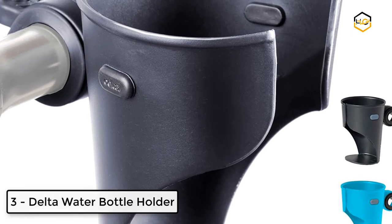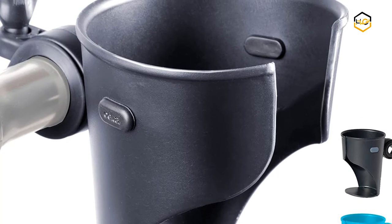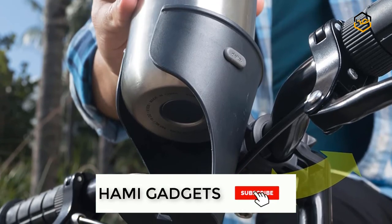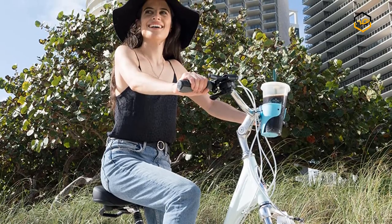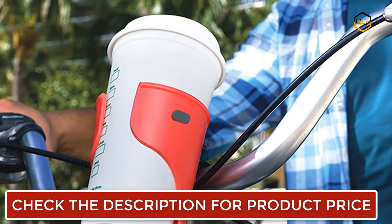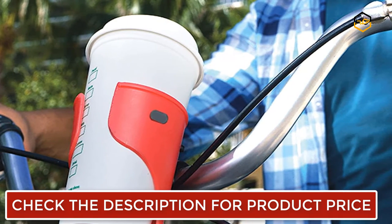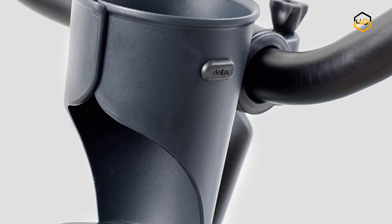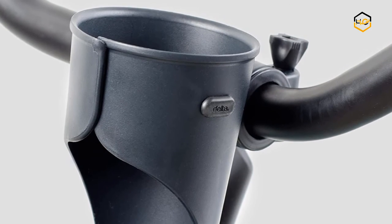At number 3 we have the Delta water bottle holder. This bike coffee cup holder keeps drinks safely in place on rough terrain. Its sleek design delivers an easy in-and-out for quick convenience when you're ready to hydrate. Featuring an integrated thumb screw, this bike cup holder provides a fast, tool-free setup. The mount shims provide a firm hold on round bars up to 31.8 millimeters in diameter. Made with precision-molded thermoplastic and stainless hardware, it delivers unparalleled strength and is highly affordable without sacrificing quality.